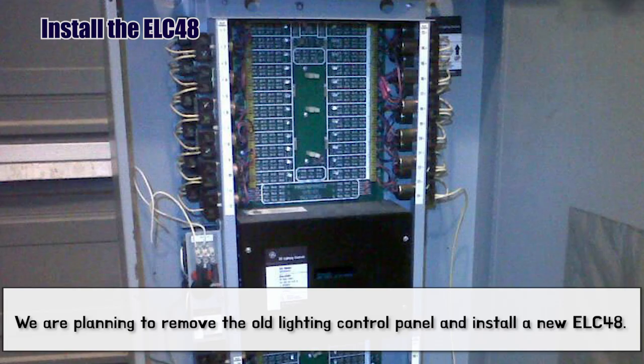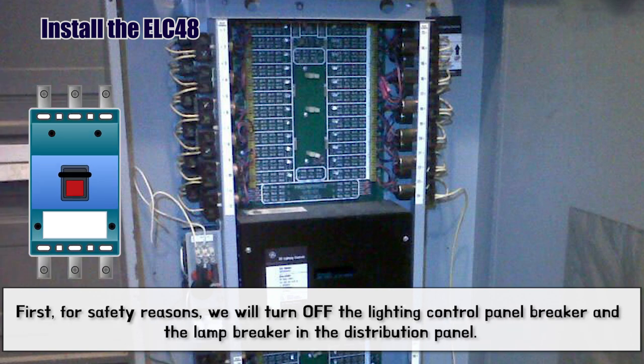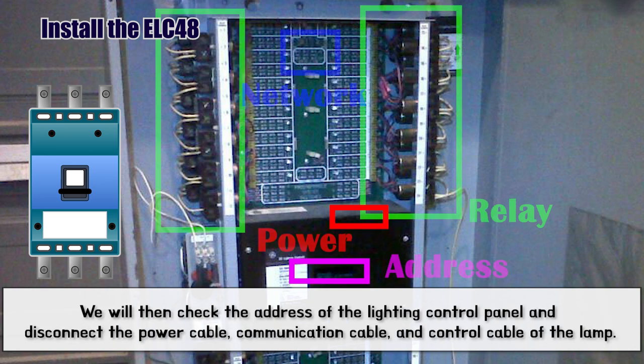We are planning to remove the old Lighting Control Panel and install a new ELC48. First, for safety reasons, we will turn off the Lighting Control Panel breaker and the lamp breaker in the distribution panel. We will then check the address of the Lighting Control Panel and disconnect the power cable, communication cable, and control cable of the lamp.